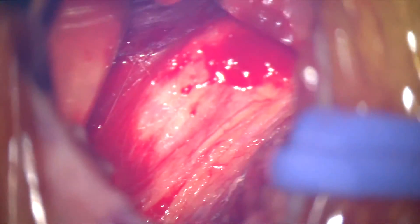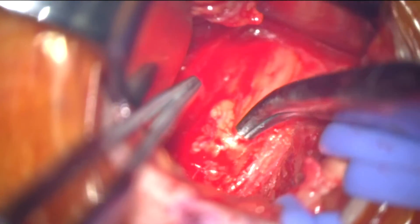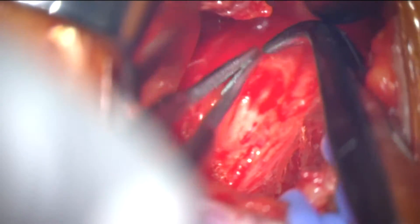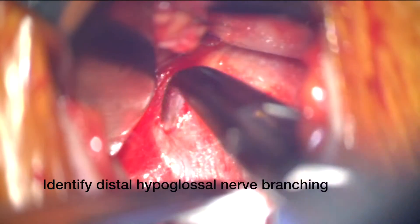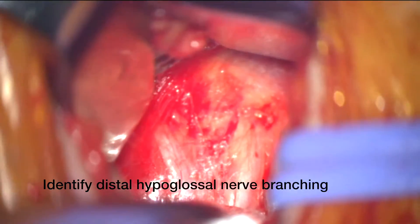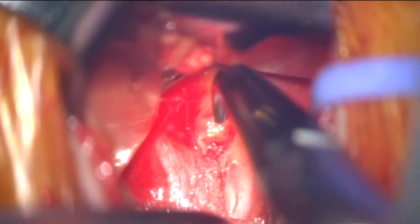What we've done is we've identified the hypoglossal nerve and we start using a variety of instruments to uncover the nerve from its covering fascia. About 70% of the time we identify and have to deal with a ranine vein, and that's pretty straightforward by ligating the vein. Now what we do is identify the hypoglossal nerve branches — the branch heading superiorly is the hyoglossus and styloglossus branches, and the branch heading anteriorly is the one we want to stimulate for the genioglossus muscle.